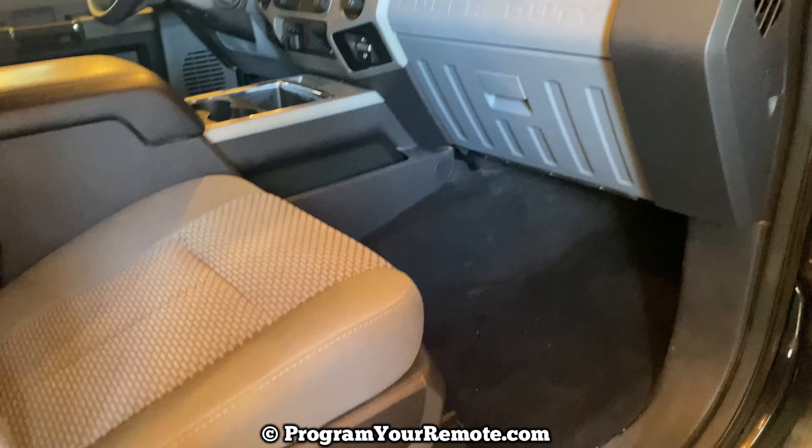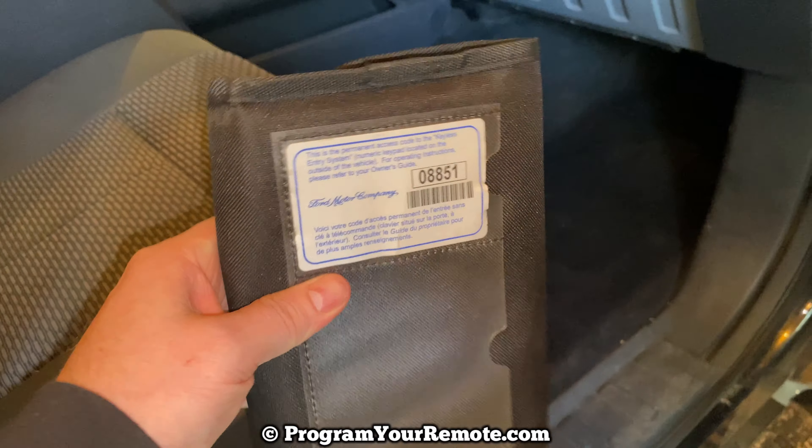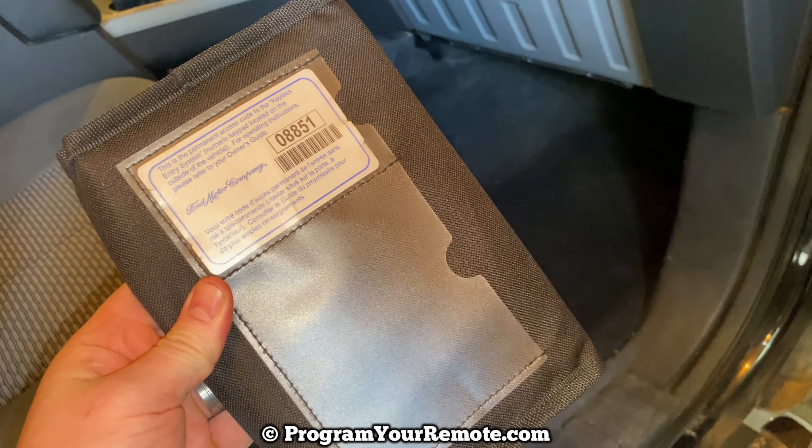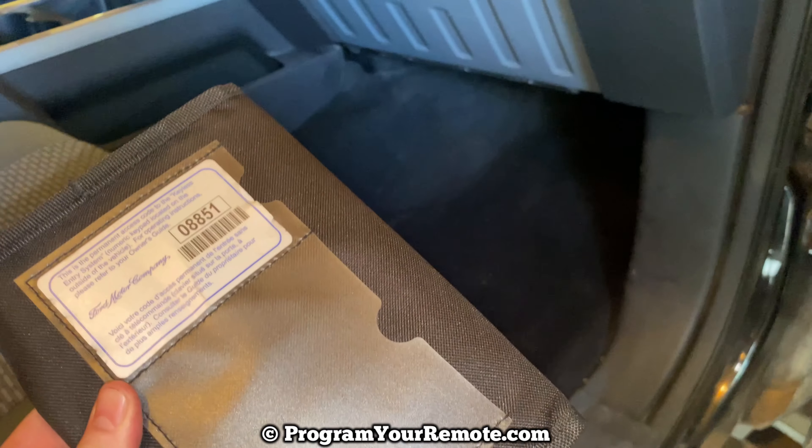From the factory, that code comes on a little card like this in your owner's manual. But if you happen to have lost the code, I'm going to show you where you can find it.